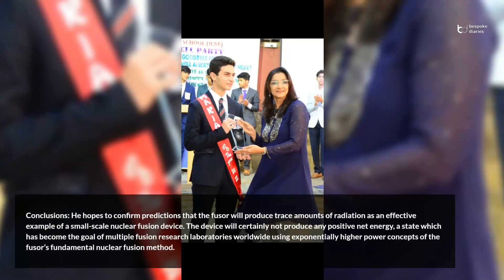Conclusions: the author hopes to confirm predictions that the fuser will produce trace amounts of radiation as an effective example of a small-scale nuclear fusion device. The device will certainly not produce any positive net energy, a state which has become the goal of multiple fusion research laboratories worldwide using exponentially higher power concepts of the fuser's fundamental nuclear fusion method.